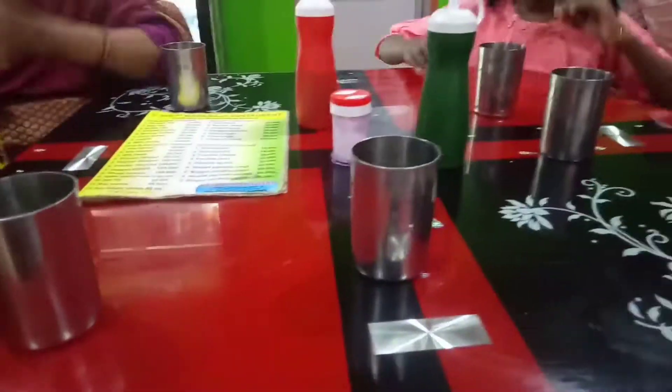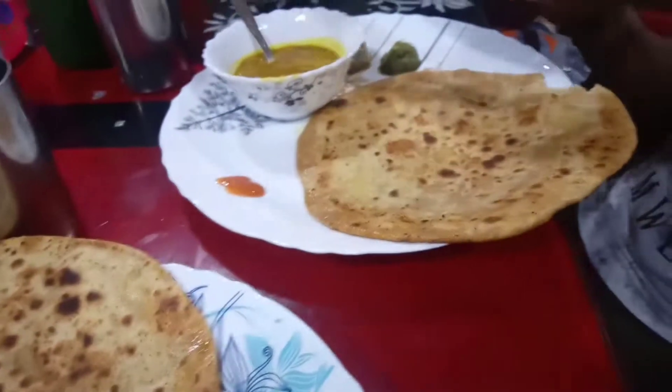This is a good food. I am eating this food. Enjoy it.